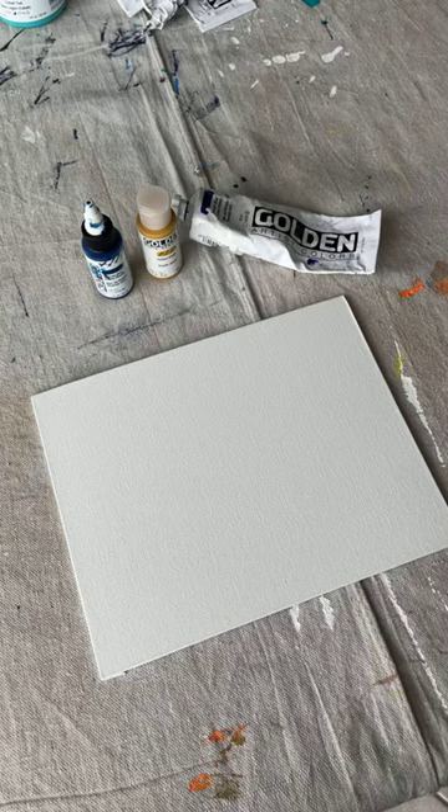Let's get started. This is going to be the second video in my M. Eugene Art Learns to Paint series. The first video in this series focused strictly on the canvases that I use and what I've learned over the last nine months of painting that's found me using the canvases that I currently use.